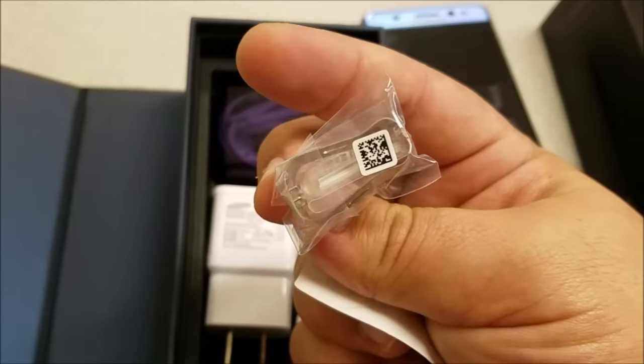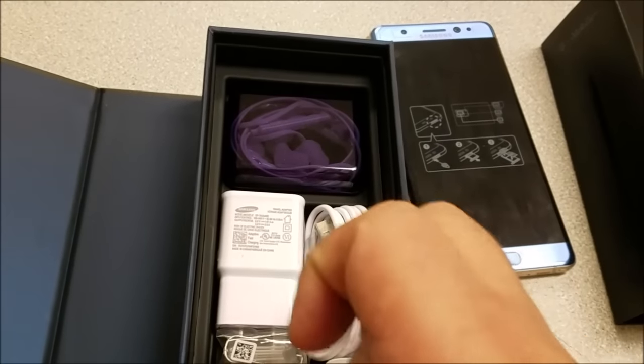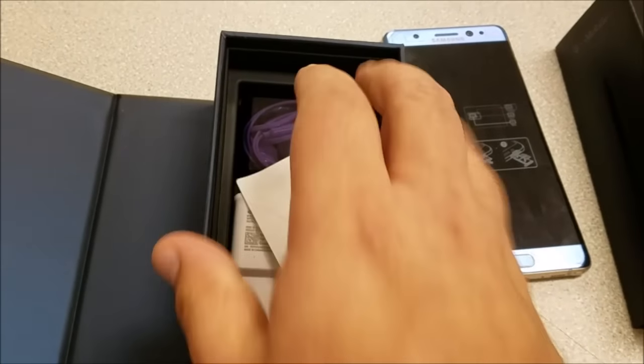Let's see what comes inside the box — sim card key removal, a standard USB-C cable, and a USB to micro to USB-C adapter. There's also an extra stylus for your S Pen, headphones, and a cable. Some standard goodies inside the box, nothing special.